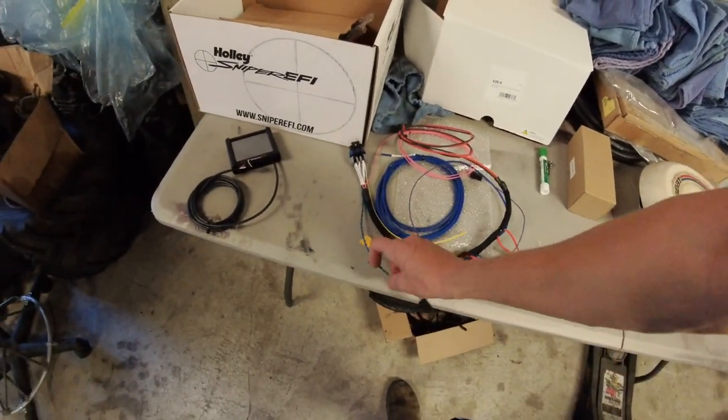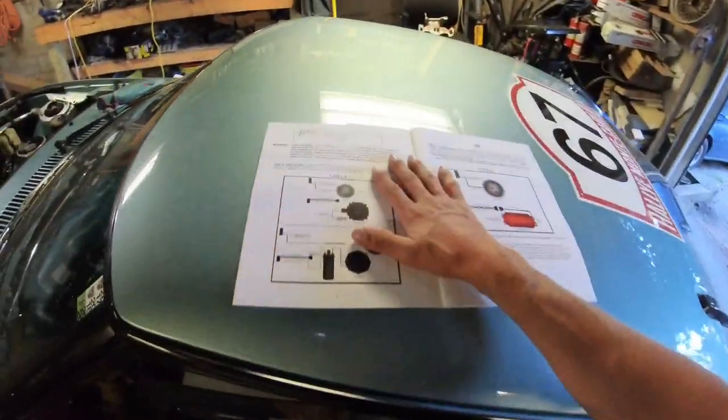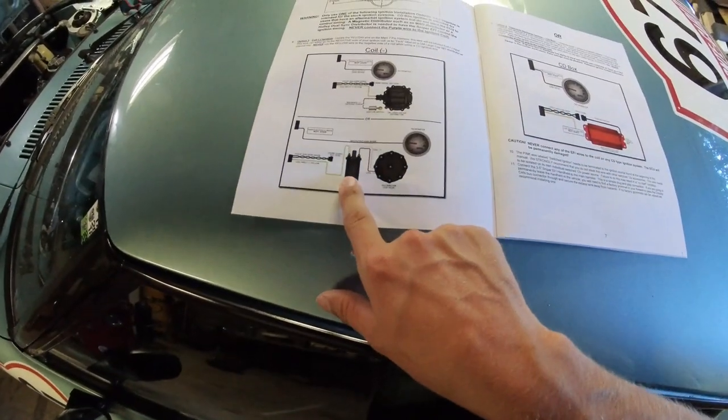The Holley Sniper does not have a split timing feature, so it can only control standard V8-style piston-style timing with one coil — not two coil leading and trailing tables like a rotary needs. So we're keeping the stock ignition setup on this car. With that, you can ignore the purple and green wires in the harness, which are for running a GM HEI distributor. For our situation we're focusing on coil negative.